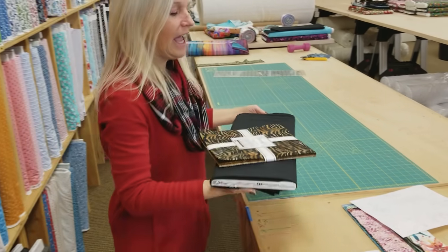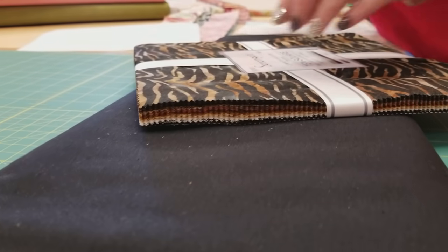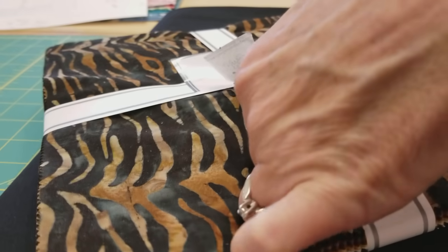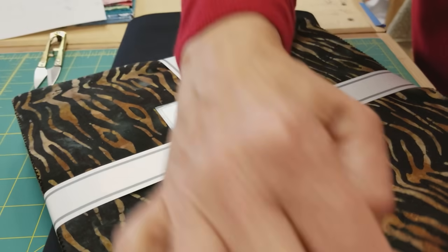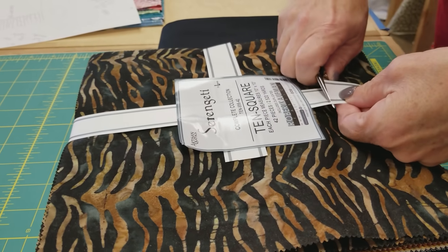We're going to need 35 layer cake squares and one yard of an accent. I'm going to open this up and take a look at the squares in here. This one has 42 squares and I'm only going to use 35.